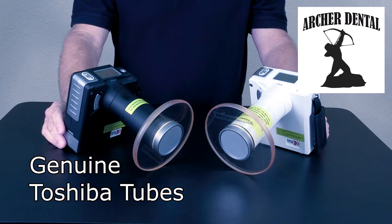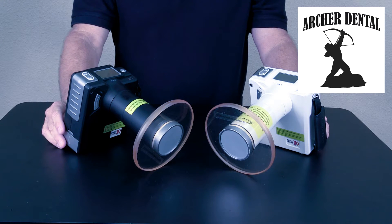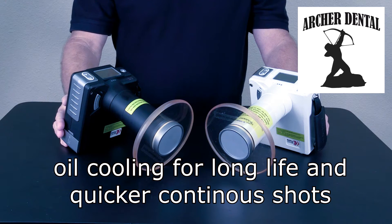This unit features genuine Toshiba mini x-ray tubes from Japan. Maintenance-free and oil-cooled for long life and fast turnaround shots.